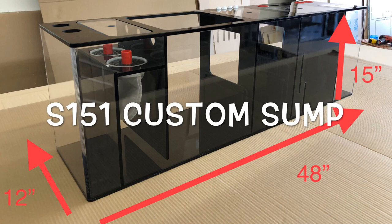Hey, what's up enthusiasts, Pat here with Advanced Acrylics. I'm so excited that you joined us today for another video, and today I'll be showcasing a custom sump made especially for one of our customers. I hope you enjoy it.